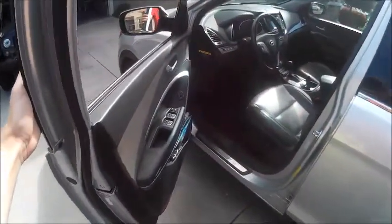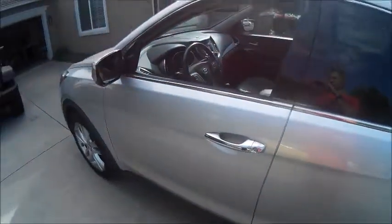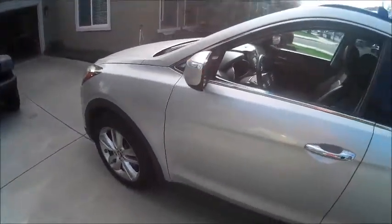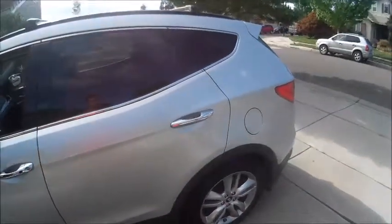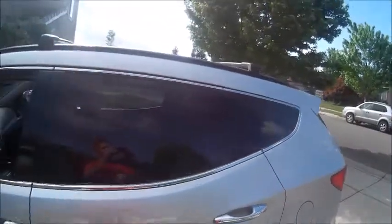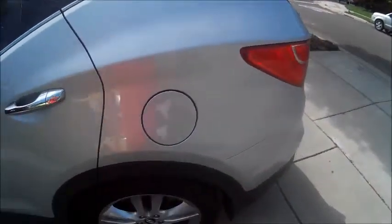Now let's go ahead and check out the exterior of this Santa Fe. If you exit the vehicle with the key fob on you, it will give you a long and very annoying beep to let you know the key fob has left the vehicle. On the side of the exterior, you have body colored mirrors with your turn signal indicators, chrome door handles, chrome trim around the windows, and your fuel cap is on the driver's side.